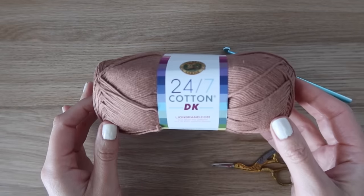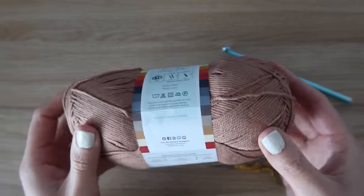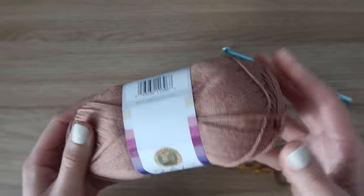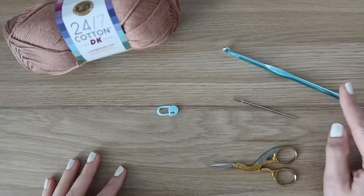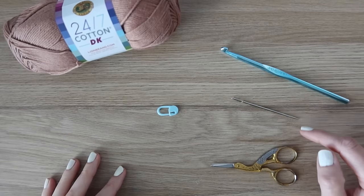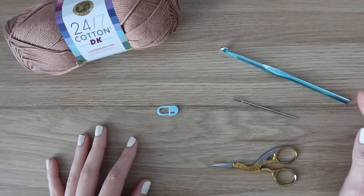Right before you do the shaping, you'll want to add or remove the same amount of rows as you did on the back panel — that is how you adjust the length. Thank you guys so much for watching, make sure you subscribe to my channel, and as always I appreciate the support. For this project you're going to need some lightweight yarn — I'm using Lion Brand's 24-7 Cotton DK in the color Cacao. All exact yardage for all sizes is on my blog post. You'll also need a six millimeter crochet hook, a needle, scissors, and a few stitch markers.